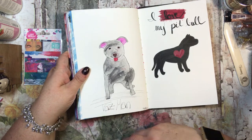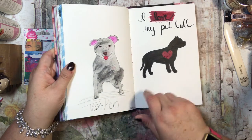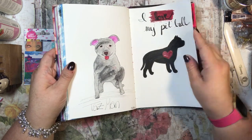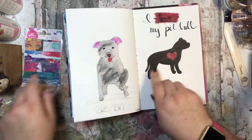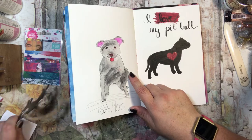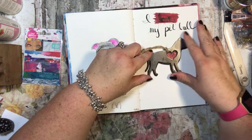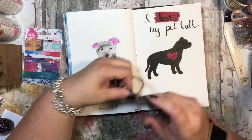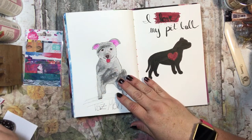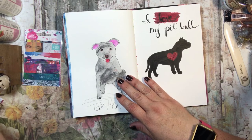I drew my dog — I'm not great at that yet but it's cute, a rough picture of him. It says 'I love my pitbull.' And this one I actually traced — I had an ornament so I put it down, traced around it, and then colored it in. That's where I got that one.